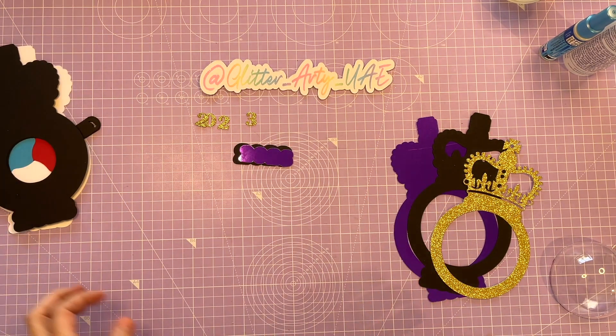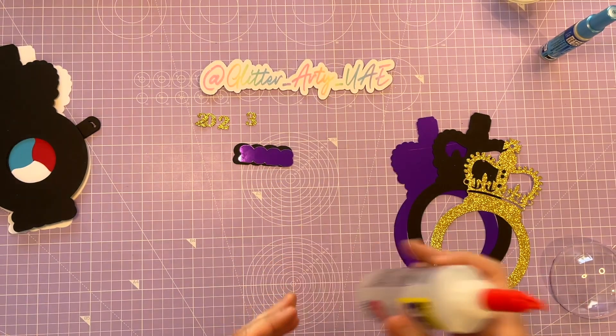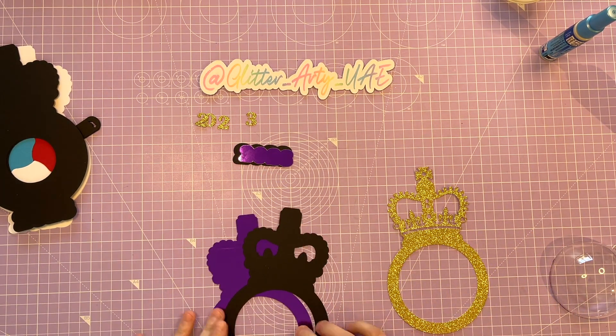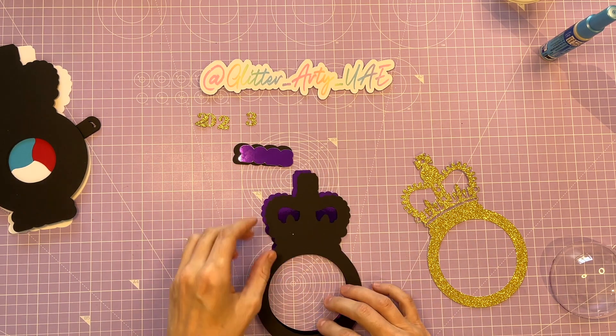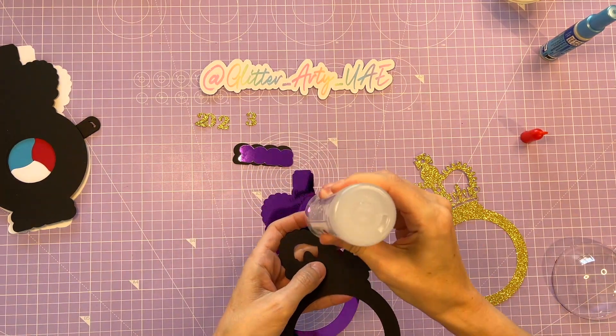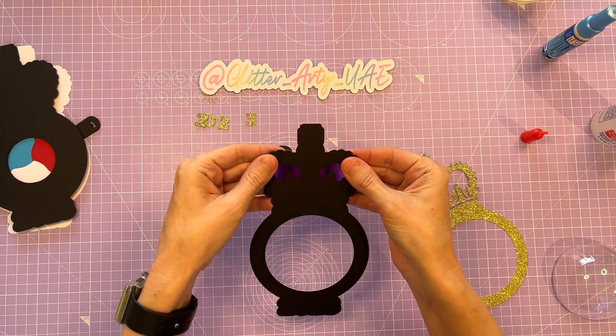For now, we're going to start on the front and I'm going to be using some Beacon 3-in-1. I'm going to start by attaching the black piece to the purple. Just make sure that they're the right way around by looking at the bottom where the date is — that's the easiest way — so they should line up.